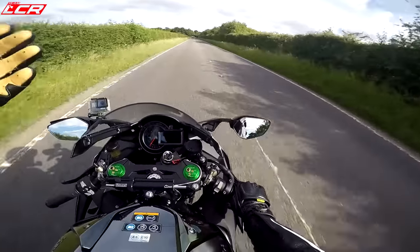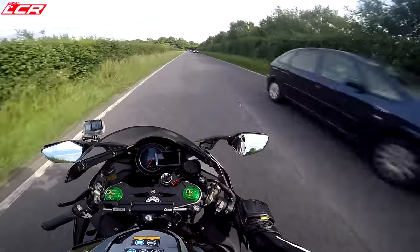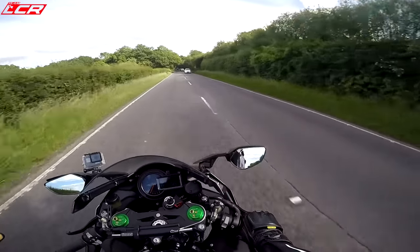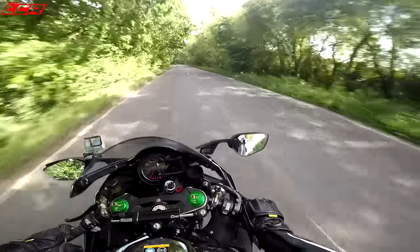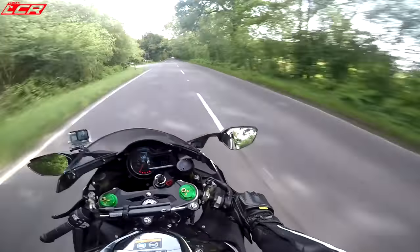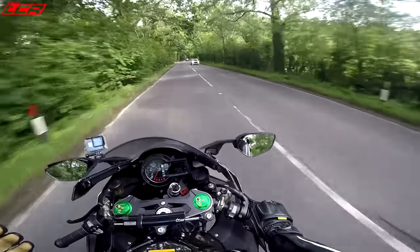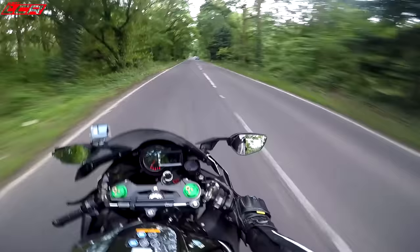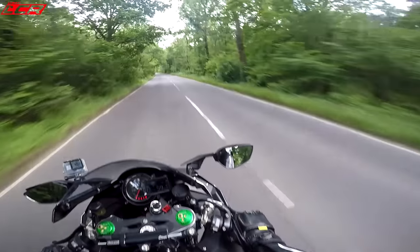It didn't fall all the way down — it fell to about 45 degrees. I tried to pick it up and sort of dropped it a bit again. After picking the bike up and looking it over, at the back there's a little scuff on the rear tail piece, which isn't so bad. But then I looked at the petrol tank and could not believe my eyes — a massive dent right on the crease, with all the paint flaking off.